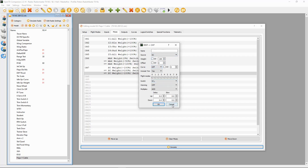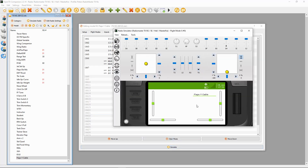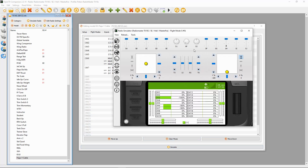For flaps full down, the source is switch SC, weight minus 100, offset zero, and switch SC in the back position. Now we can demonstrate this in the simulator. I'll push across so we can see our outputs and neutralize. On channels five and six you can see we're in the neutral position, and both mixes make the flaps go to half and then flaps full.